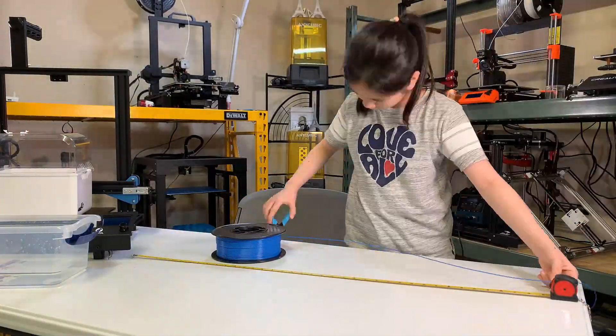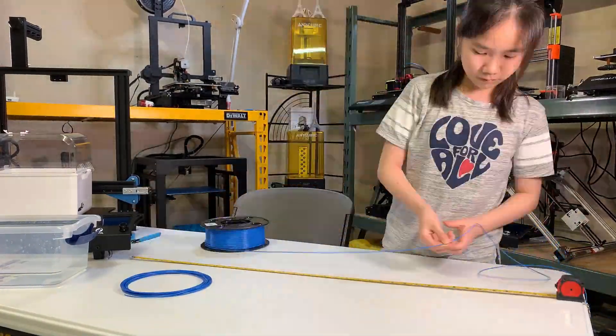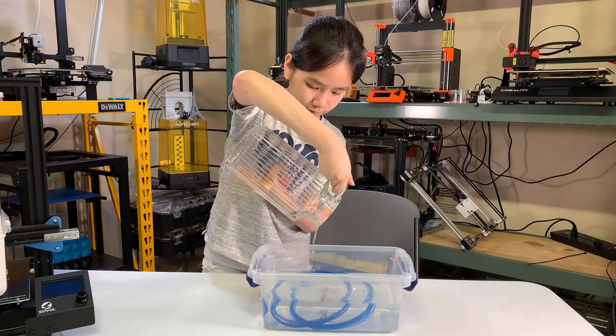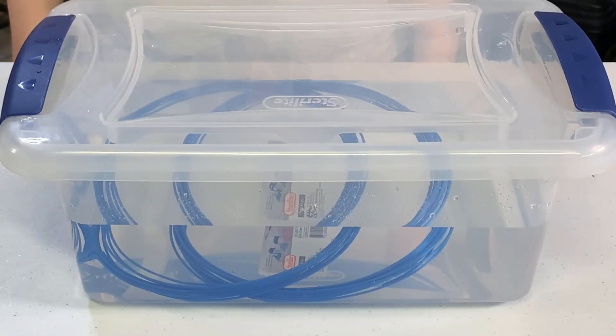I will soak 12 meters of filament in water. As printing a 3D Benchy requires around 4 to 5 meters, this should be more than enough for me to print two of them.